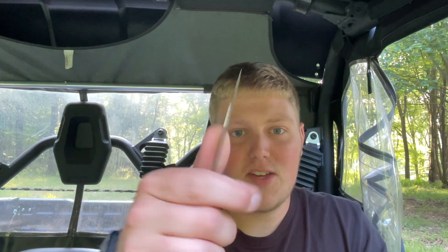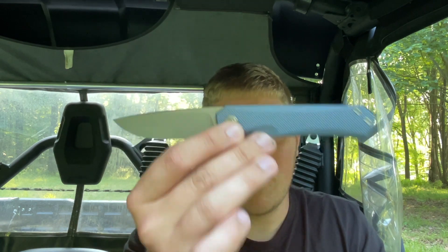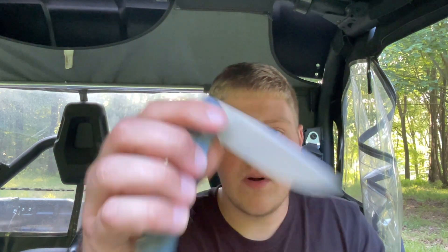Knives like this just make it so easy to carry and use because no matter what situation you're in — whether it's cutting cardboard, fruit, vegetables, anything — it's comfortable. No matter what grip you hold it in, you're going to have good texture, good blade control. That's a huge perk of this knife. So two thumbs up on ergos — I definitely appreciate and enjoy the ergo experience on this one.